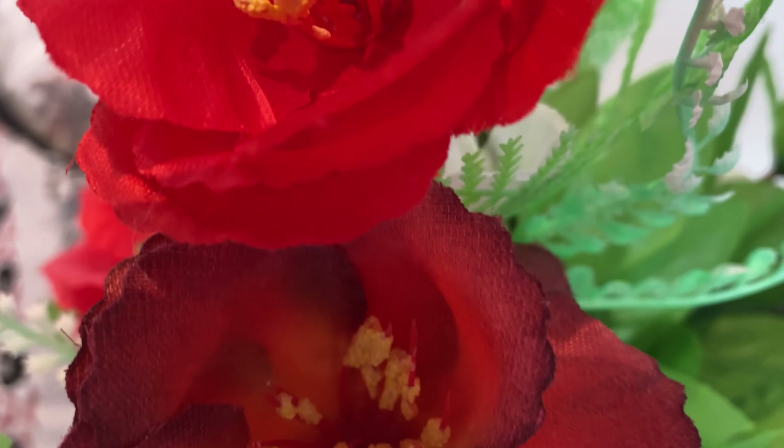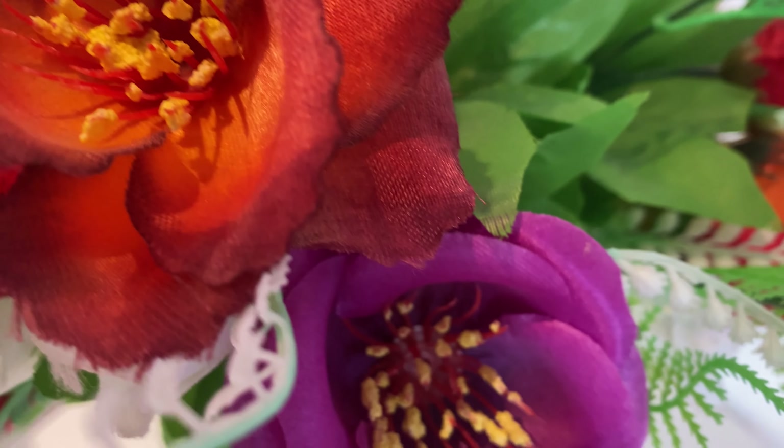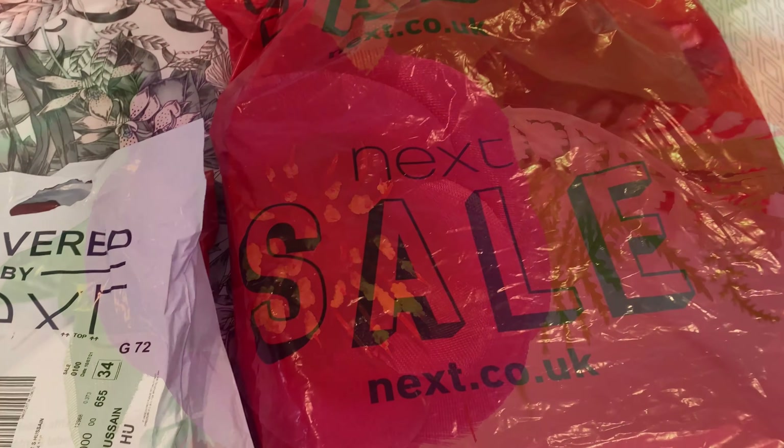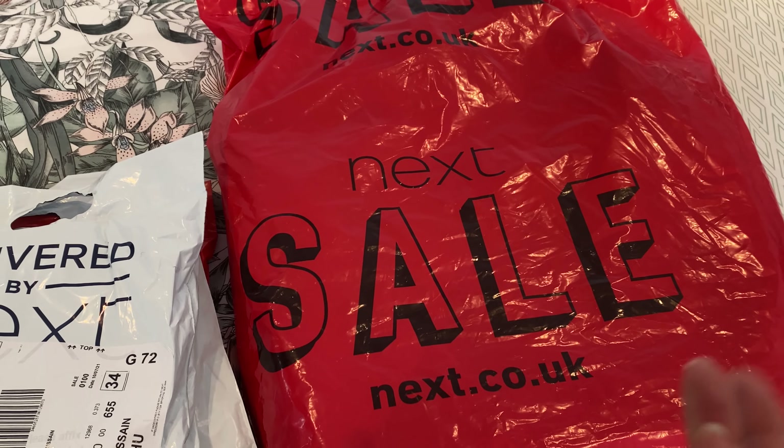Assalamualaikum. Welcome back to my channel. I hope that you will all be fine. I'm happy to be with you. Here I share my shopping with you.